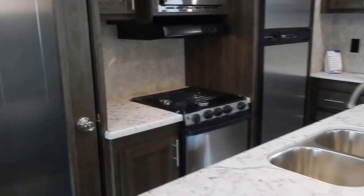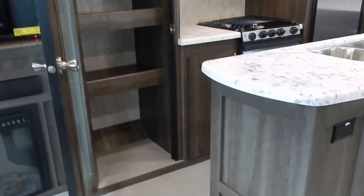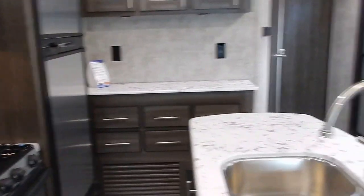Back in the kitchen area, there is a large pantry — a storage pantry built right into the slide out. It offers generous storage space with a frosted glass door and a light inside the pantry as well.